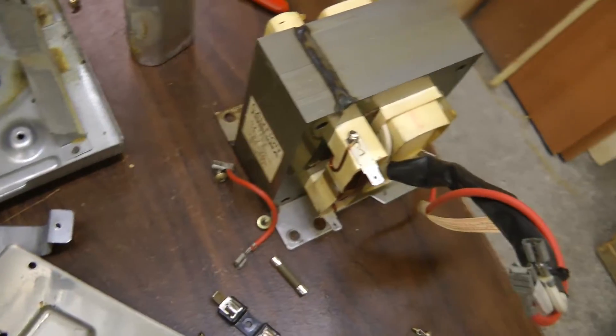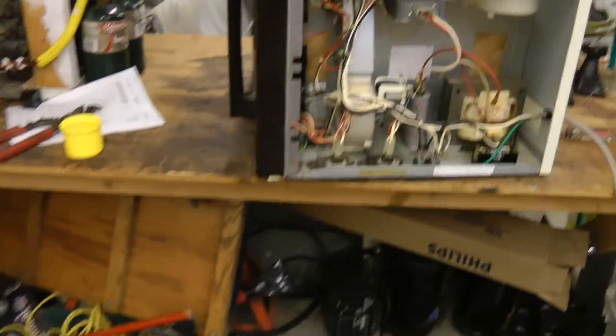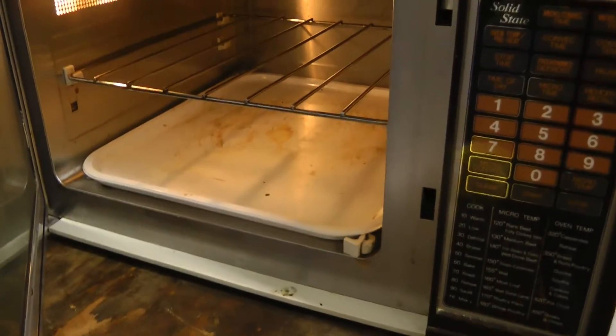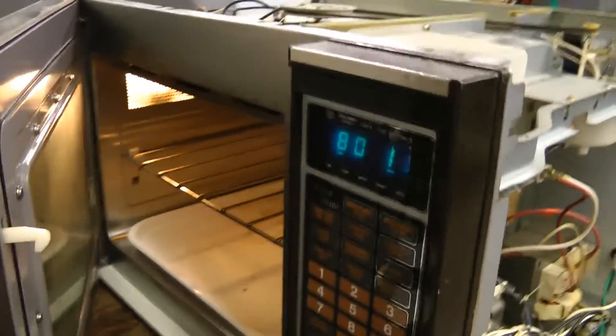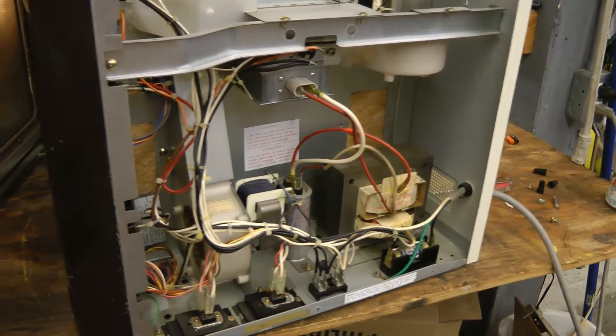The transformer seems pretty good — about the same size as that one. The microwave convection oven has been running for over half an hour and it's still smoking, so I think it's going to need a thorough cleaning inside. I'll just keep it for a little while longer and see if anyone wants it. If not, we'll end up taking it apart. Anyway, thanks for watching.